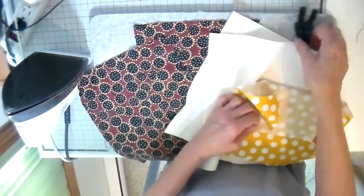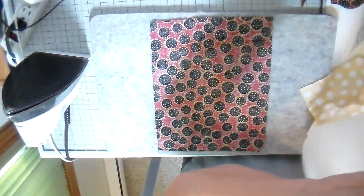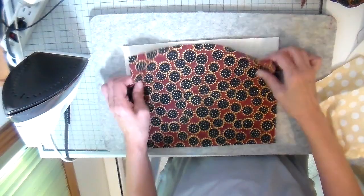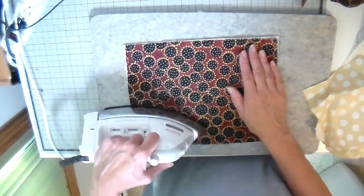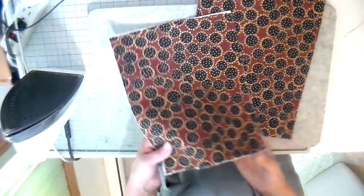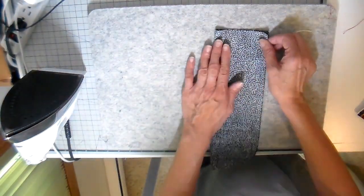My pieces are cut — I'll put all the measurements in the description below. I'm applying fusible fleece to the back side of the fronts of my bag, just pressing it into place. I also put fusible fleece on the back side of the back of the bag, so I have both the front and back done. This next piece is going to be a pocket.